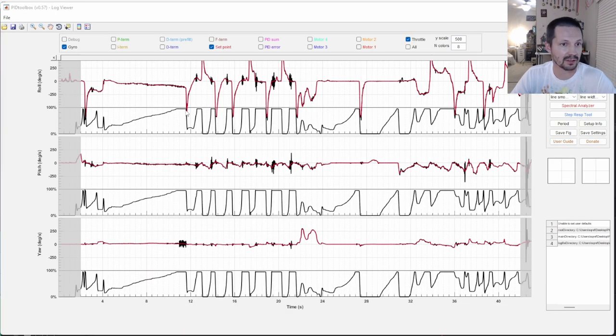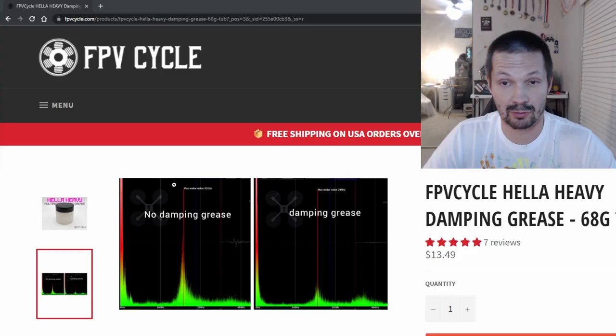Even if I trim out everything except the same maneuvers, it's still not going to be exactly the same. The reason for this tiny little difference in the logs is there are no two identical logs, no two identical flights, no two identical maneuvers. I might be doing a prop wash maneuver a little bit more aggressively or less aggressively, or in one log I might be doing throttle a little bit more than in the other log, and then you will see tiny little spikes here or there.